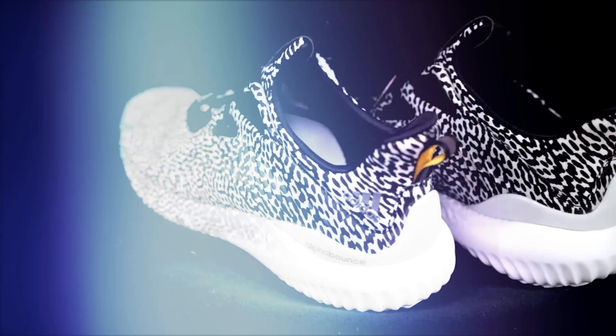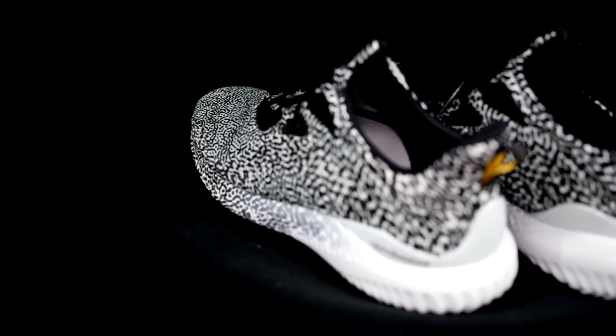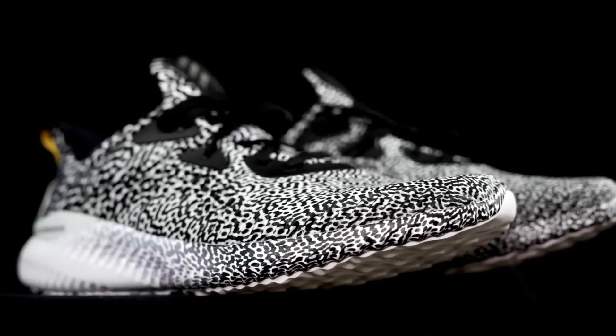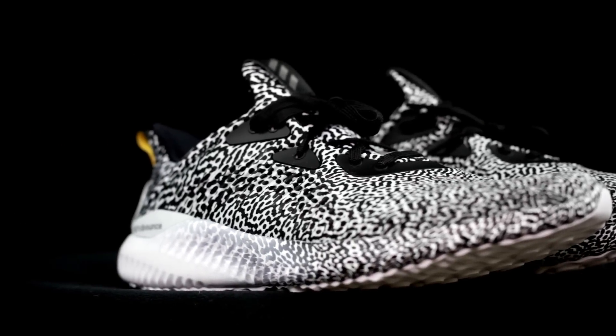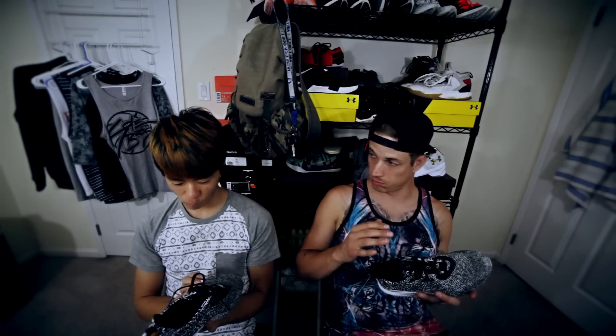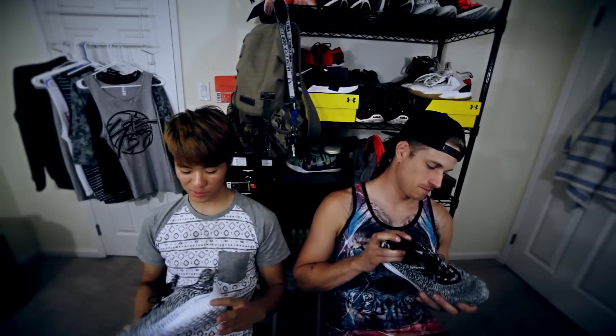Moving on to aesthetics — I only like this colorway. I don't really like the other colorways. I feel like everyone likes this one, and it just sold out, but you can get the other ones. The other colorways don't look that good. It would be dope if they did something like solid colors — all blue, all black, all yellow. Adidas, come on. You can get the blackout version and black it out. I always black my stuff out and then they release the blackout.